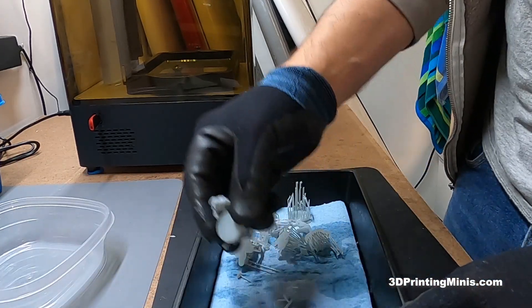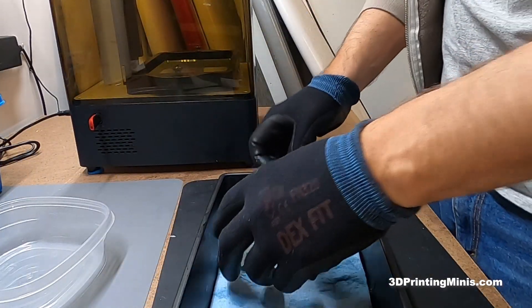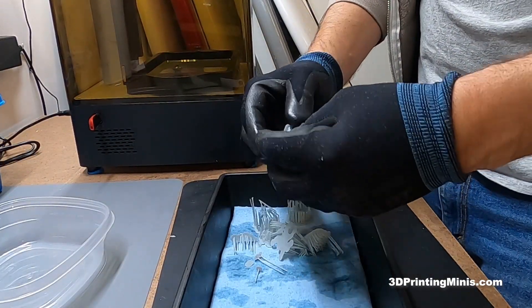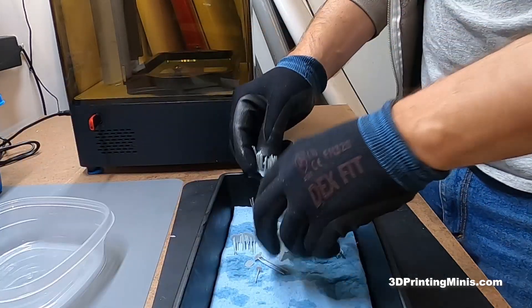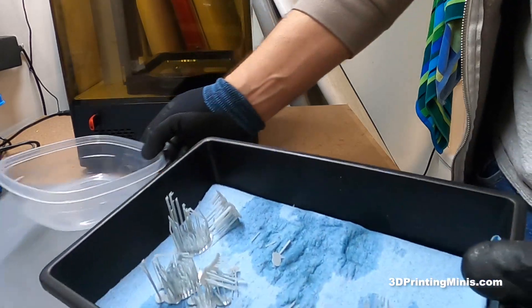I'm gonna put my little maid creatures in here for the final step of cleaning and curing. But look, I got all these supports — this guy's still stuck on here, hold on. You're free! Okay, so I got all these supports, right? What can I do, throw them in the trash can? No — super simple.